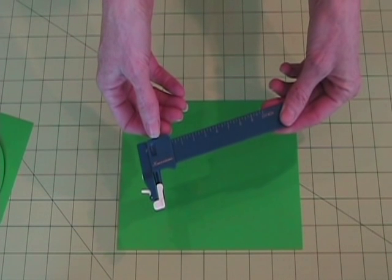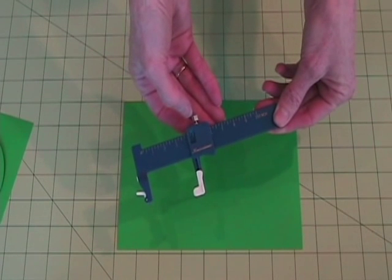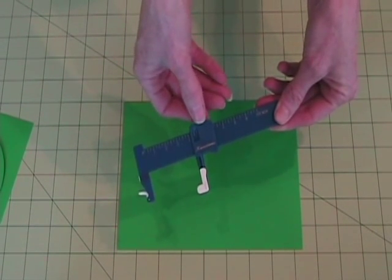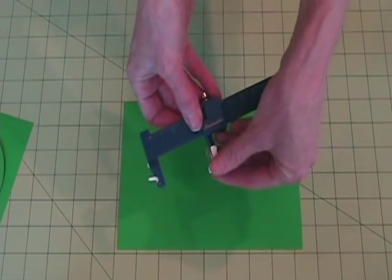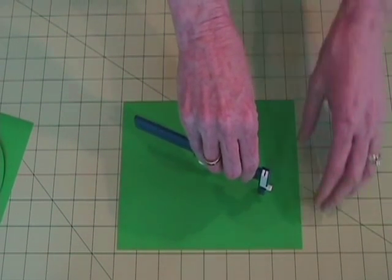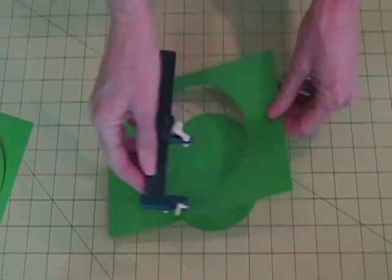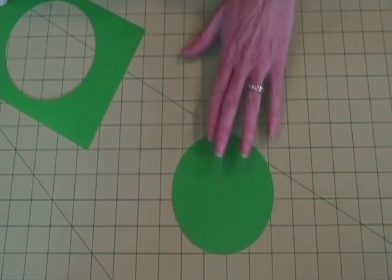The Creation Circle Cutter is very easy to use. Simply release the size adjustment knob, select the size of circle you'd like to cut, tighten the knob, flip back the protective cover, hold on your paper straight up and down with gentle pressure, and then turn the paper towards you. And there you have it, a perfect circle every time.